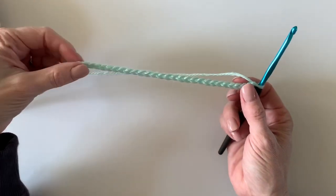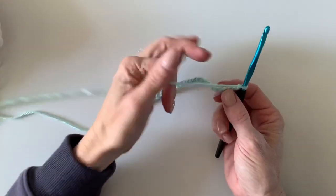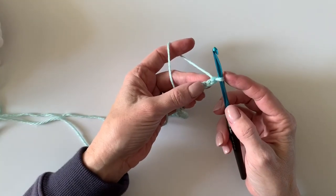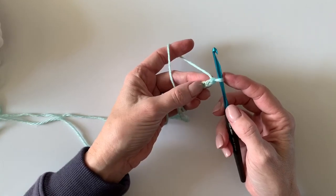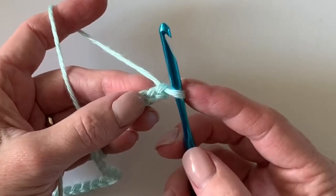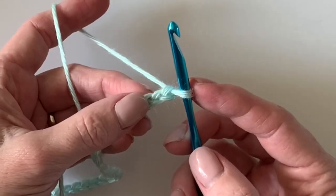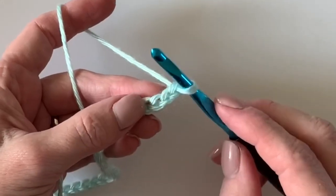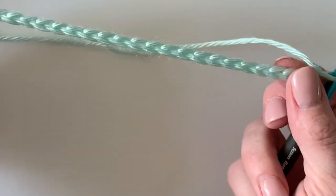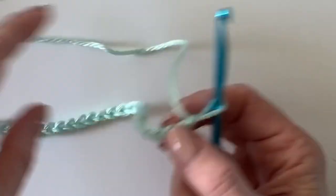Hi there, welcome to Daisy Farm Crafts — I'm Tiffany, and I'm going to do a really quick tutorial to show you how to get your hearts started on Hannah's little mint and white heart blanket. The complete pattern is on our website; if you're only seeing this on YouTube, look in the description for the link. I've started with a chain of 31 — the pattern repeat is 10 plus 1.